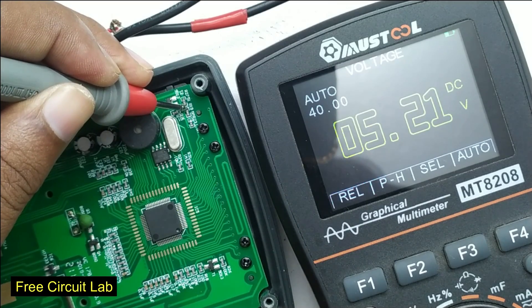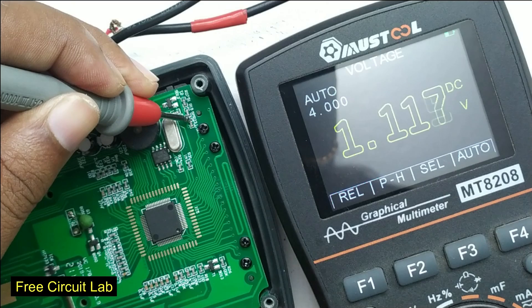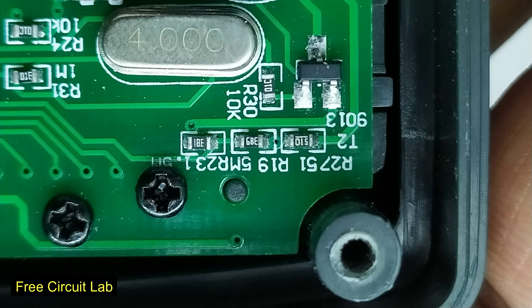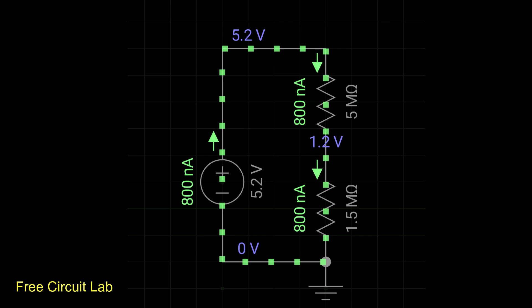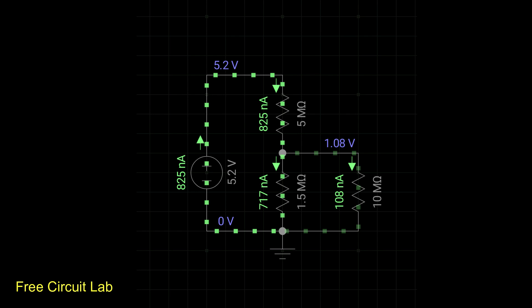The resistors forming the voltage divider are 5 megaohms and 1.5 megaohms. Simulating this in software gives 1.2 volts, but my meter reads 1.1 volts. That's because of the 10-megaohm impedance of my meter, which was in parallel with the 1.5-megaohm resistor while measuring.